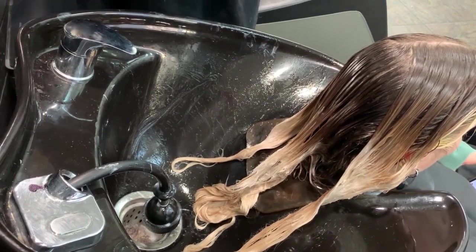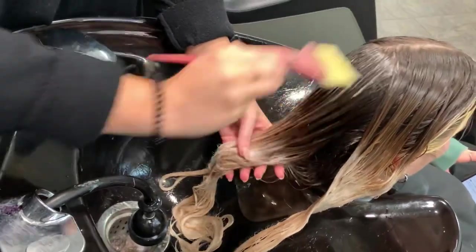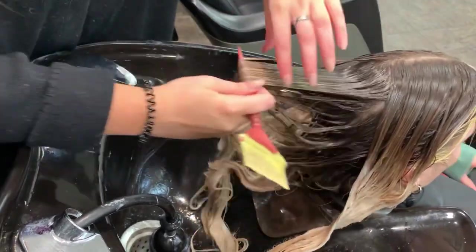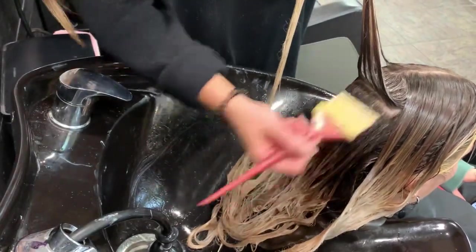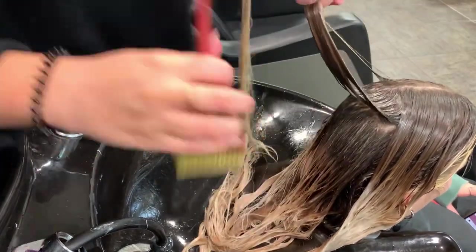I like to section the front from the back, and then the front I section off of their part. If we did a money piece, I also section that away so we don't touch it — the money piece is not going to get a smudge at all. You want to make sure your sections are pretty small so that the color can penetrate through and you get a seamless blend. You also want to make sure you're pulling the color down far enough to blend any demarcation lines.